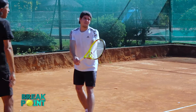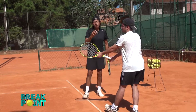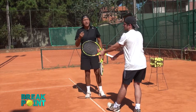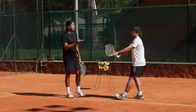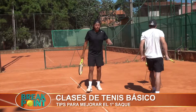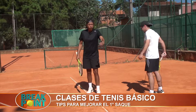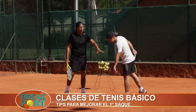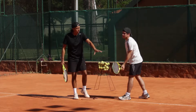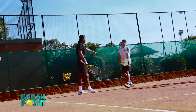We are today with Ale, who is my student, Alejandro Rumich. He is going to show us how the preparation is and, above all, we place a lot of emphasis on the two serves — the first and second serves.